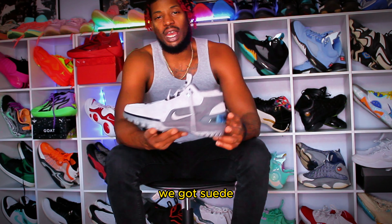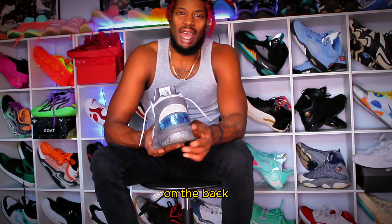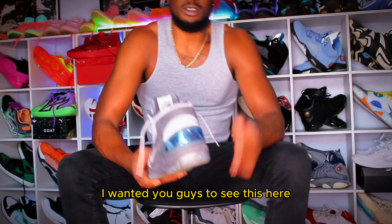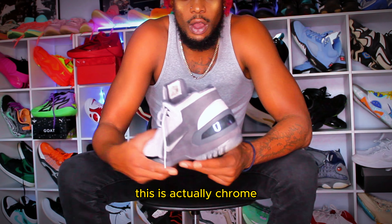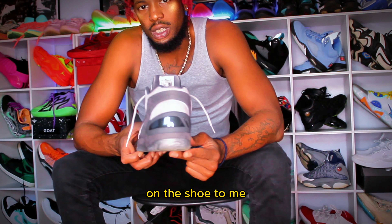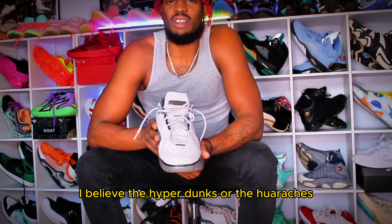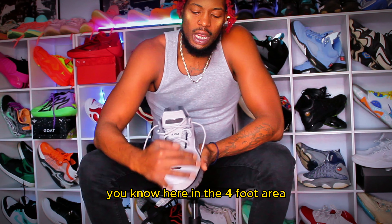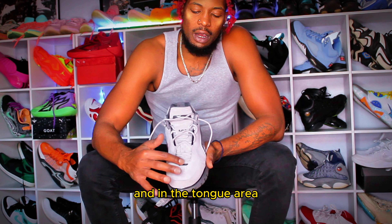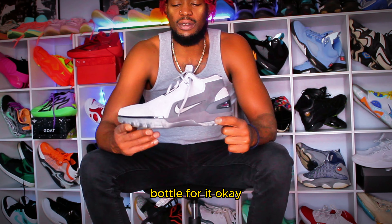Alright, so with the upper, we got suede with this material on this particular model on the back. I wanted you guys to see this here — this is chrome. I'm going to peel it off for the first time here. This is actually chrome, and I really like that on the shoe. To me, it's really dope. If you look here, it kind of reminds me of the Hyperdunks or the Hirachis, here in the forefoot area and in the tongue area, just the design of it. And then they went ahead and threw together a whole new bottom for it.